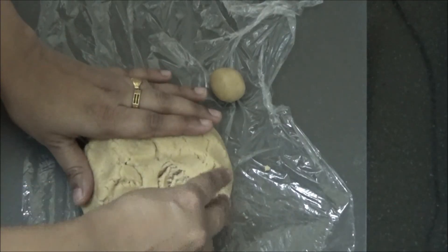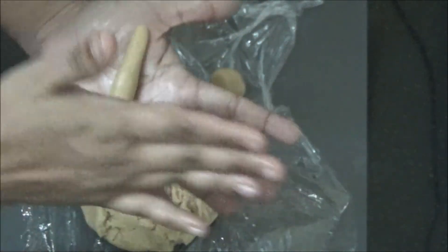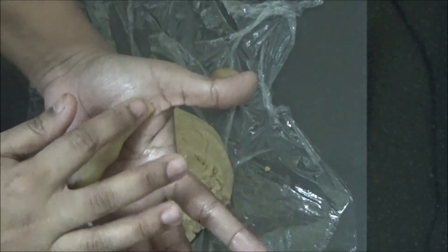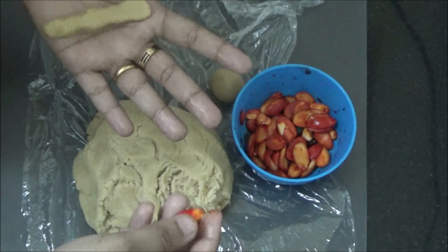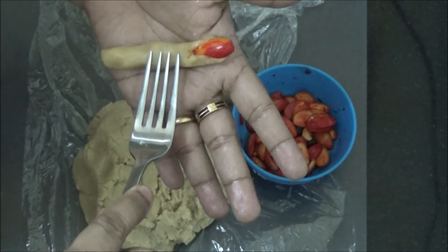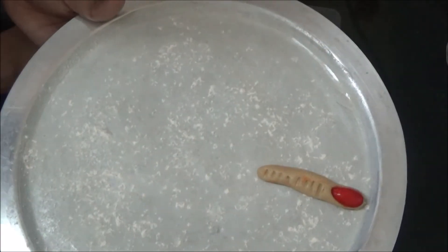The dough is ready. Meanwhile, pre-heat the microwave to 180 degrees C. Take a small portion of the dough, roll it into a ball, then roll it out and flatten the edges a little. Give it the shape of a finger, take a piece of almond, and pierce it in a corner. Gently give an impression with 4 lines — the witch's finger is ready to bake.